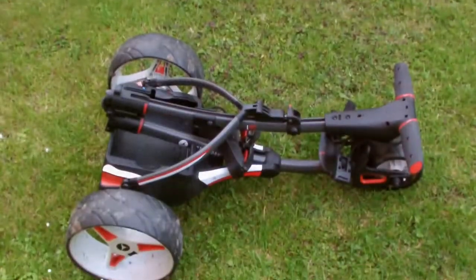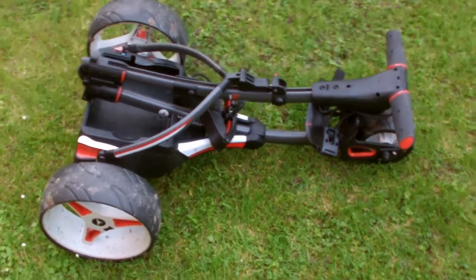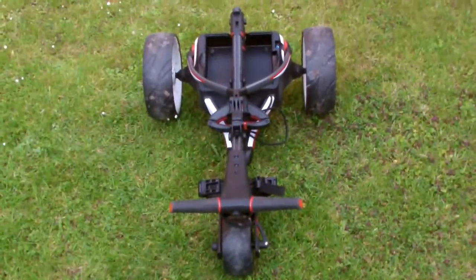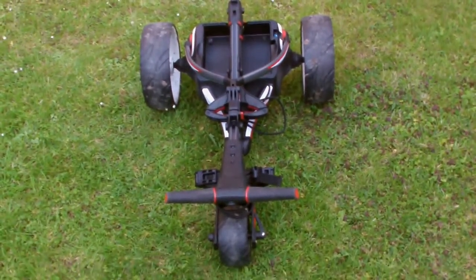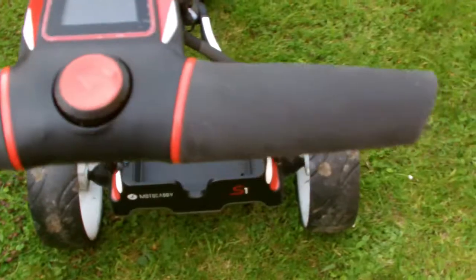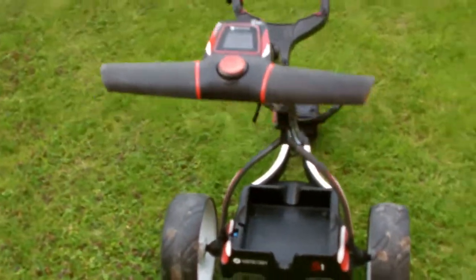So I went out and I bought a Motocaddy S1, and I'll show you a bit of it now. That's the one I bought — the S1 — and the one I bought is the 2019 model.